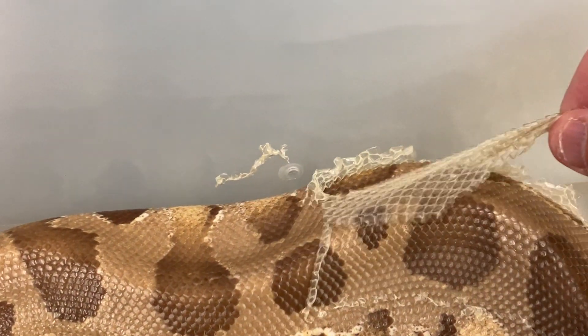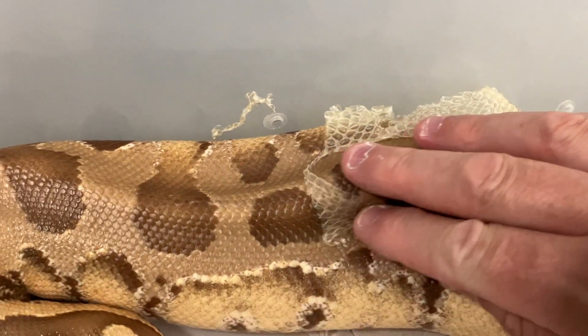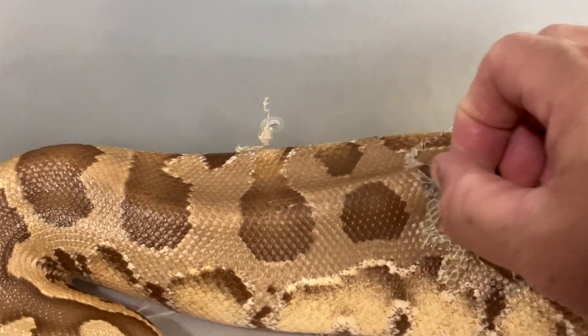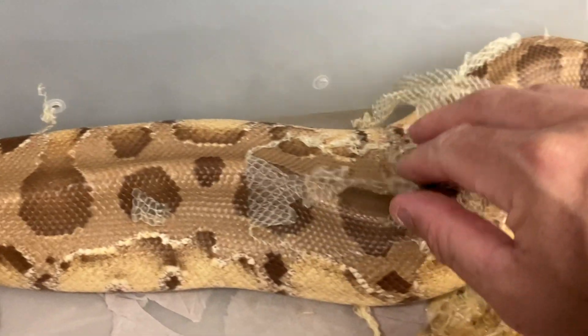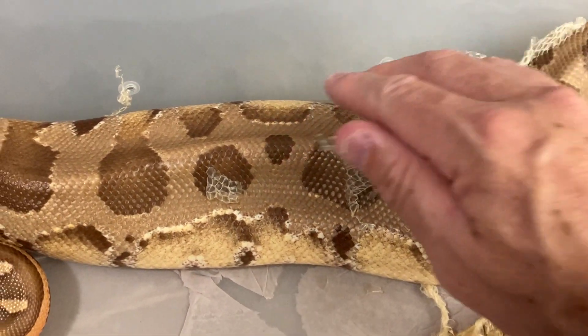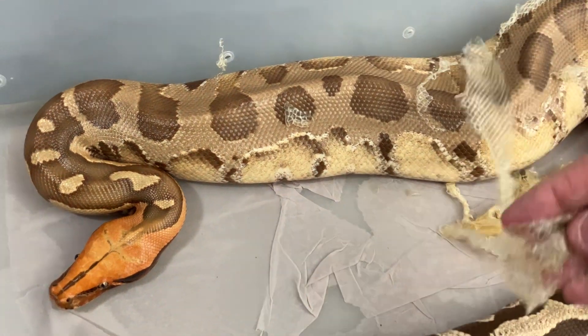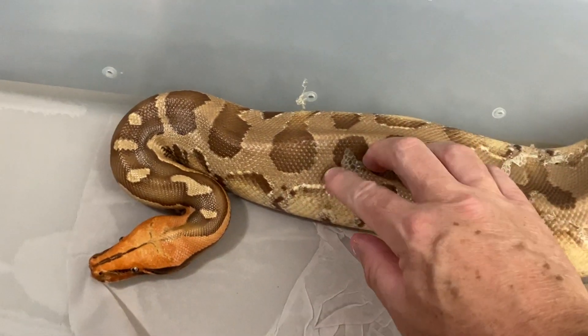It's coming off pretty easy. There we go — she's just chill, she doesn't care, not even making a sound.